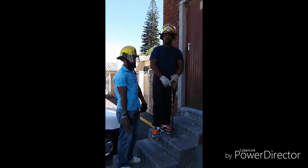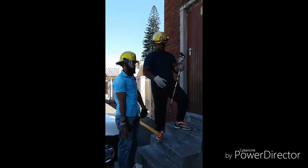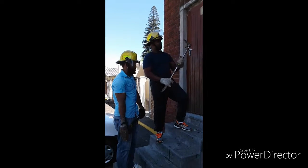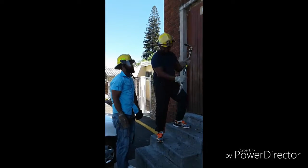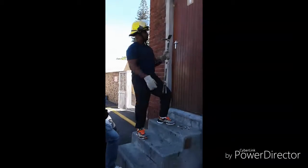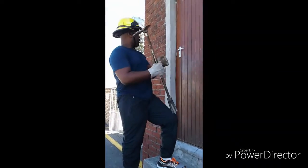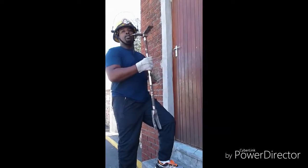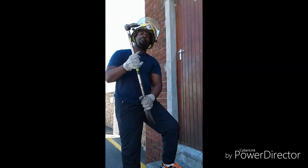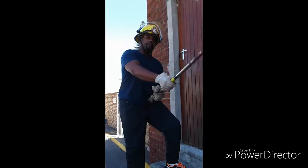Good day everyone. My name is Yagulela Joseph. I will be presenting about the Helican tool. This is a master tool for firefighters. What I am going to show you here is a demonstration about the Helican tool. You can see this is a multi-purpose tool. You use this tool on opening doors, and also the doors for vehicles, and also removing a plank or a zinc on a burning shack.